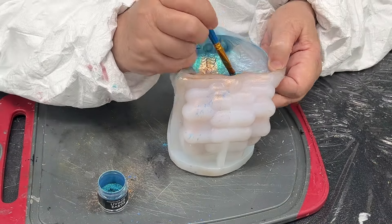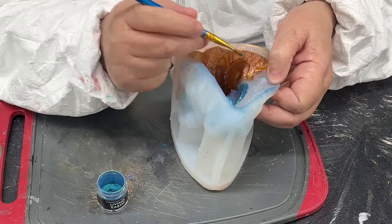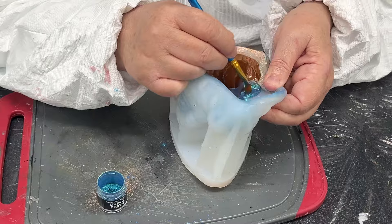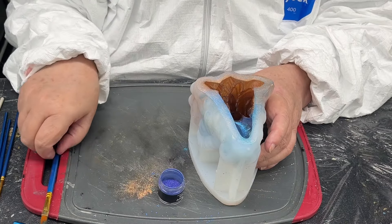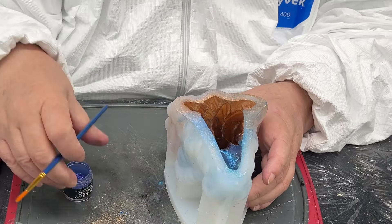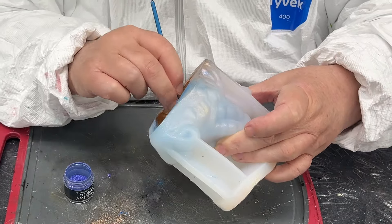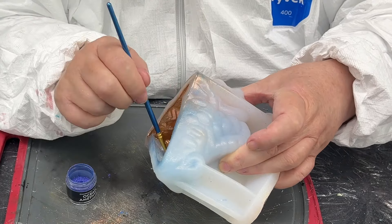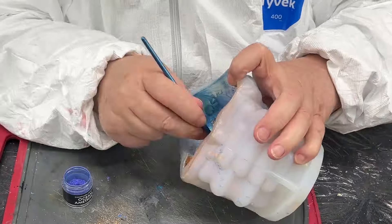You'll get a better idea of how I've applied the colors when it's unmolded. When I put on all my colors, I just used a clean brush and went over the whole thing to get any powders out of any lines where it wouldn't take and would create a void.